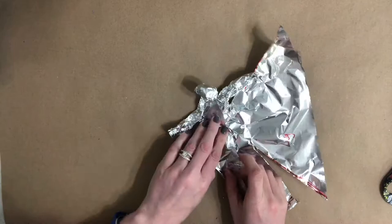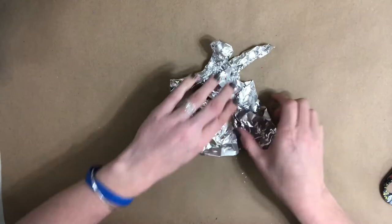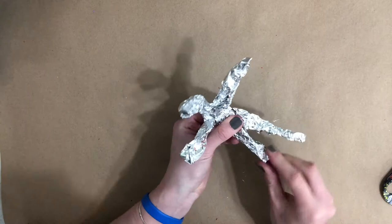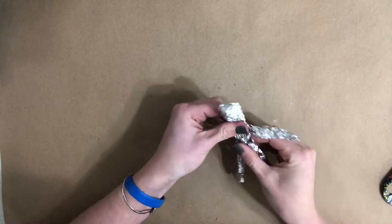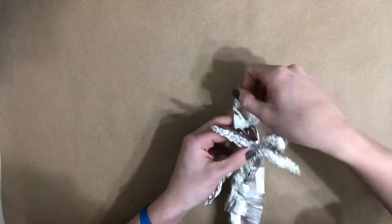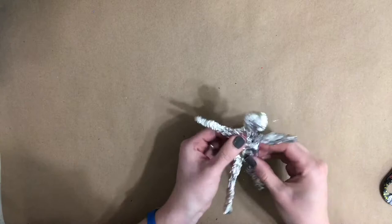Squish and shape your foil until you have a sculpture that looks like a person. As you continue to work, think about what your man or woman could be doing. Who is he or she, and where are they going? What type of movement would they be making, and how would their body be shaped? You might want to have a friend or family member pose for you so you can mimic your sculpture to be shaped like their body.